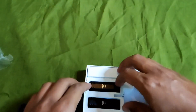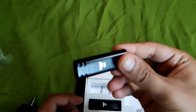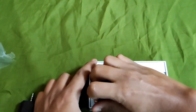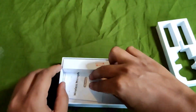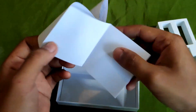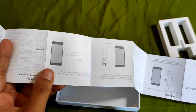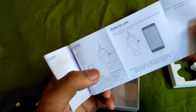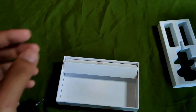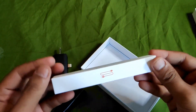Kita tahu ini apa harus di-charge dulu. Dan disini ada kartu garansi. User manual, cara pemakaian. Dan satu lagi, kayaknya kabel charger.